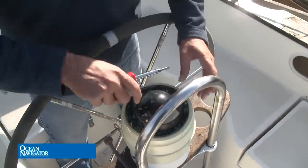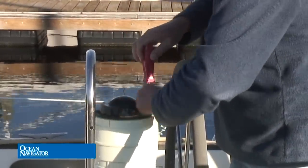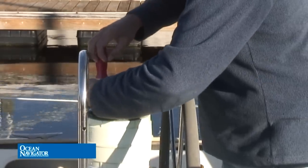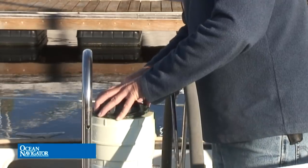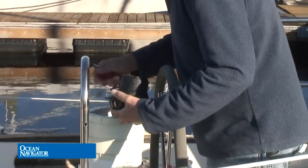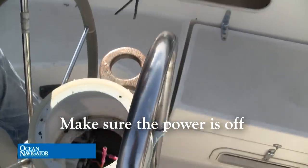The first thing to do is go ahead and remove the compass. Take the three screws out of the top. Different compasses come out in different ways, so look at your particular unit. Some have metal housings that just slip right off to get to the three screws, and the compass should lift right out. You might need to gently pry up a little bit — sometimes there's a gasket there. As you can see, there are going to be some wires for the compass light, so go ahead and cut those wires right close to where they're connected, then set the compass aside.